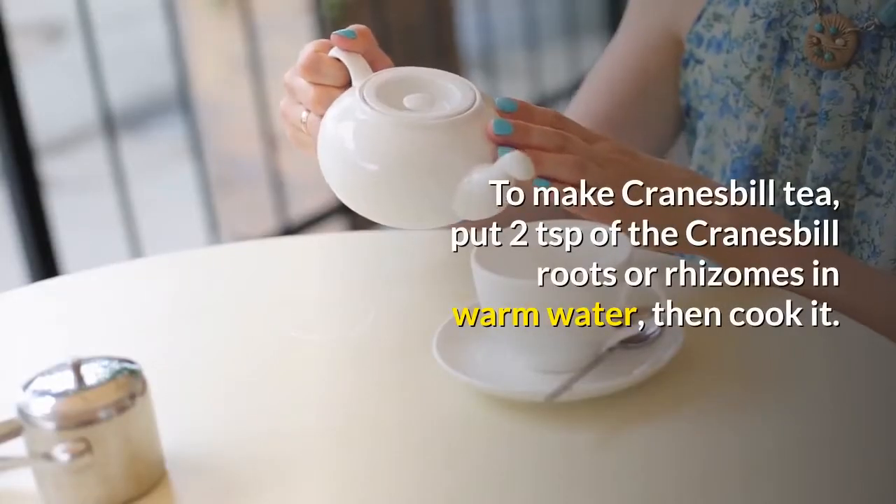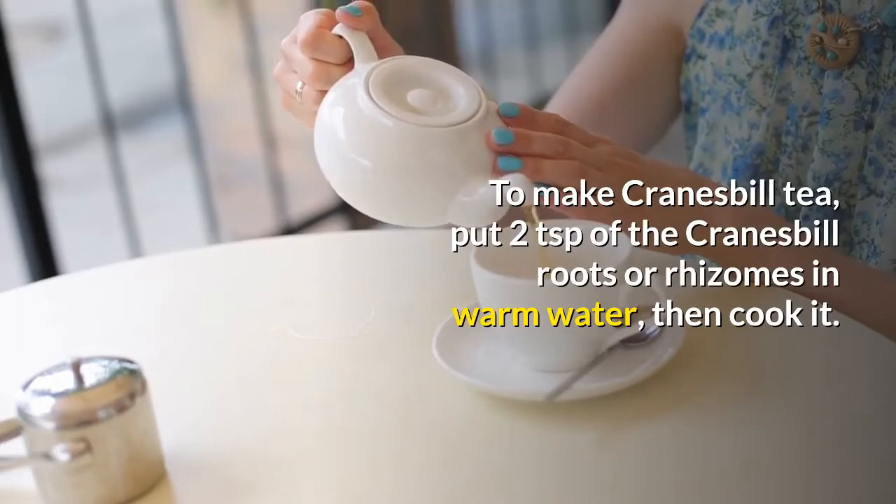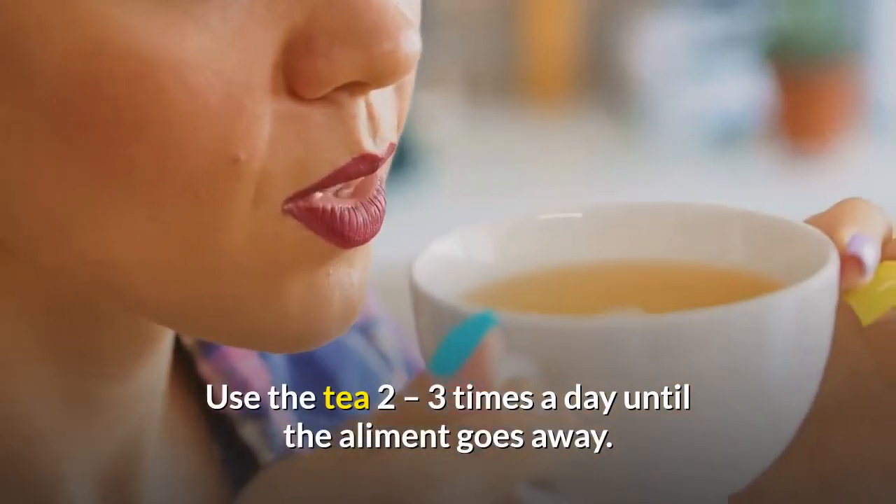To make Cranesbill tea, put two teaspoons of Cranesbill roots or rhizomes in warm water, then bring to a boil. Let the mixture simmer for about 15 to 20 minutes. Use the tea two to three times a day until the ailment goes away.